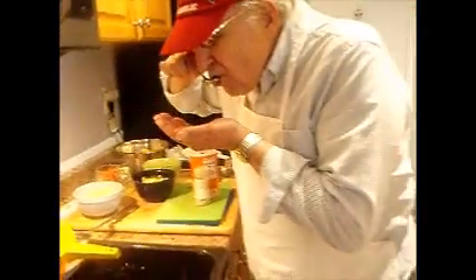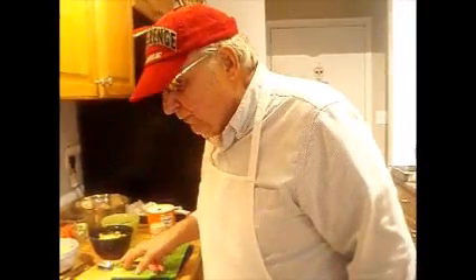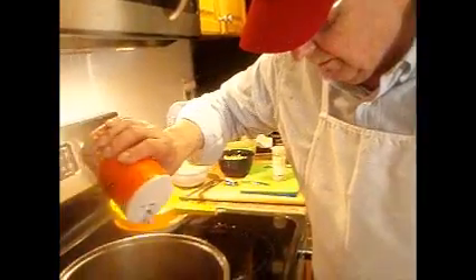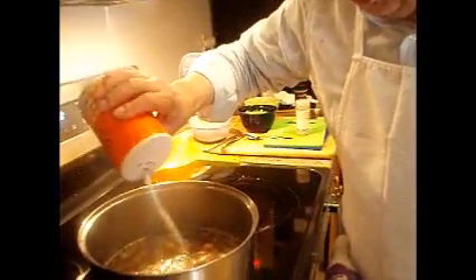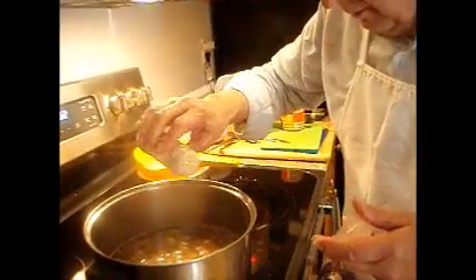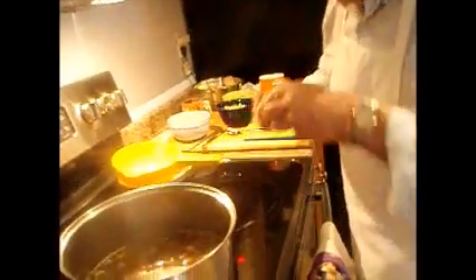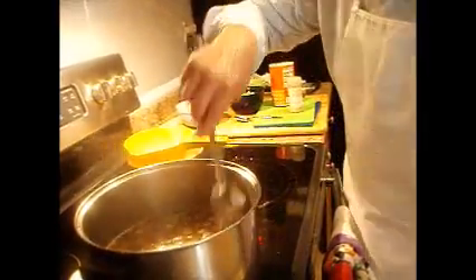Before I do, we're going to add potatoes. But first, let me taste it. Very veggie. But a little salt won't hurt — I didn't put any salt, if you recall. A little pepper. We can always add a little more.